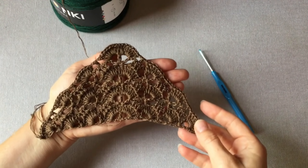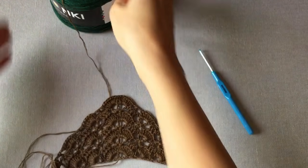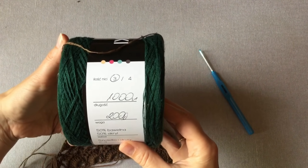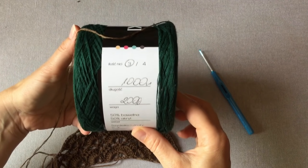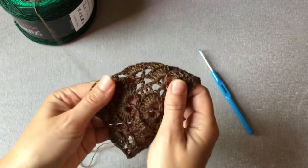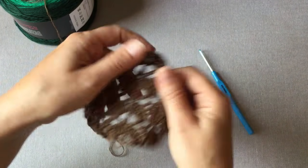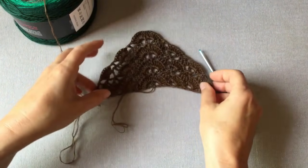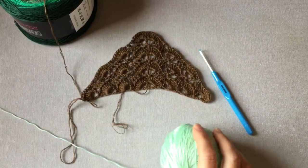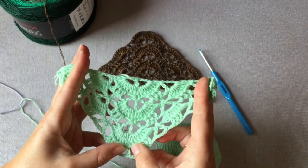Po zakończeniu ósmego rzędu będę już dalej w samotności dziergać swoją chustę z kokonka bawełniano-akrylowego trzynitkowego. Przeznaczyłam motek długości 1000 m, 200 g, na tą chustę i myślę, że jest to dobry wybór. Jest to włóczka bardzo delikatna, nadaje się właśnie na takie koronkowe wzory jak ten. Zrobiłam jeszcze dwie próbki z innych włóczek. Rozpoczęłam włóczką Shippies Weir w kolorach zieleni, również ombre.